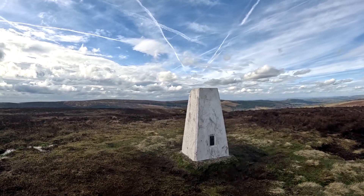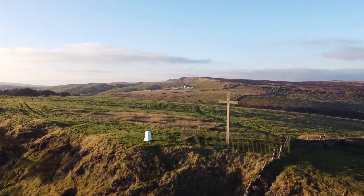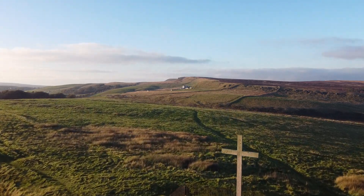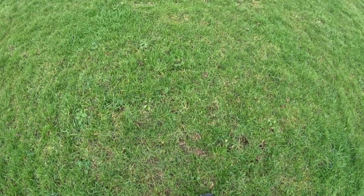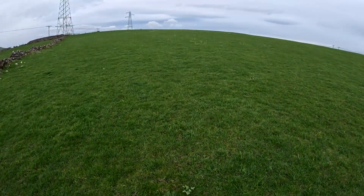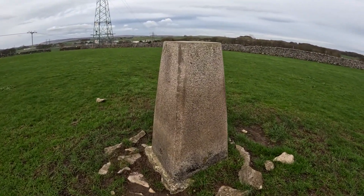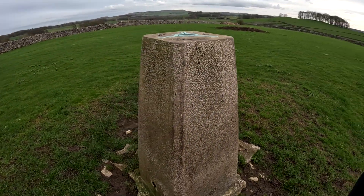Moving on to the next trig point — it's nearby up at the top of Colber Cross — but I've already recorded up there in the past, so for this walk I decided to carry on, going from Burbage Moor straight to Green Fairfield. The Green Fairfield trig point is still well preserved, though not as bright as the others and on a much smaller hill.